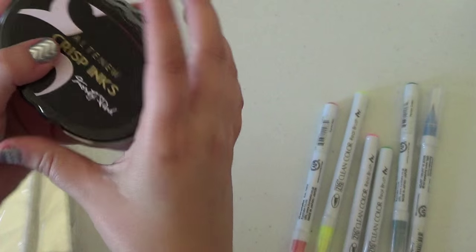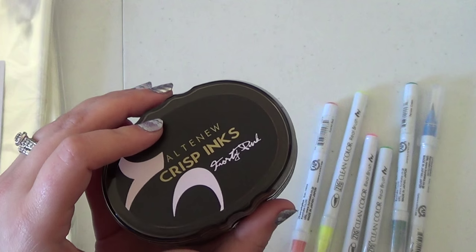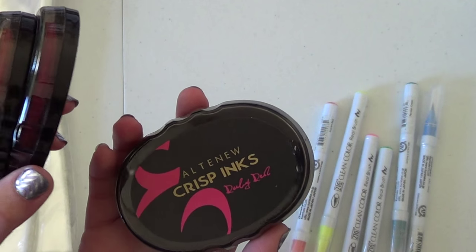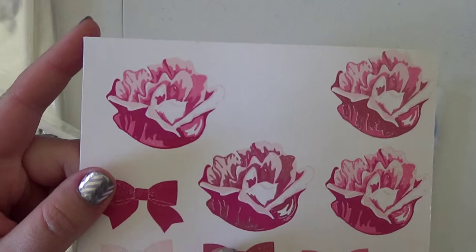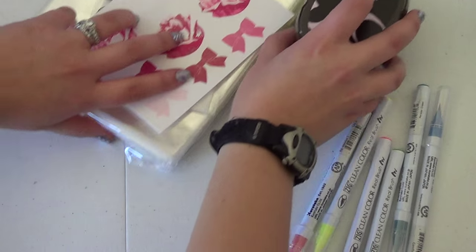I picked up my first set of Altenew inks because I wanted to try them out. I got the red set: Frosty Pink, Coral Berry, Ruby Red, and Grapevine. I used those to stamp out the flower — super pretty stamp. I'm excited to use it.